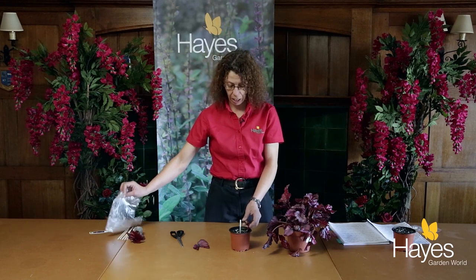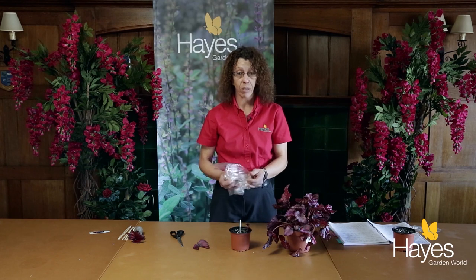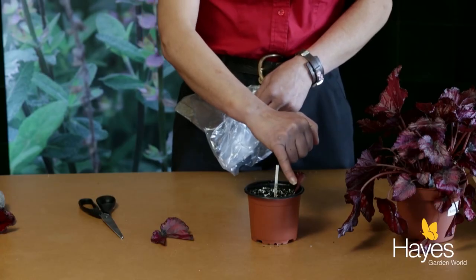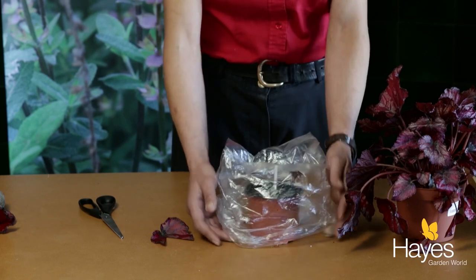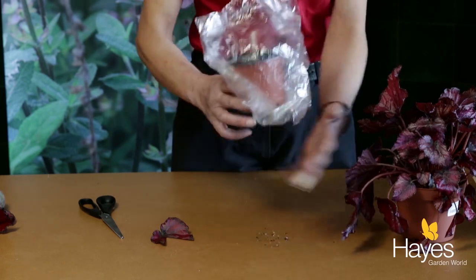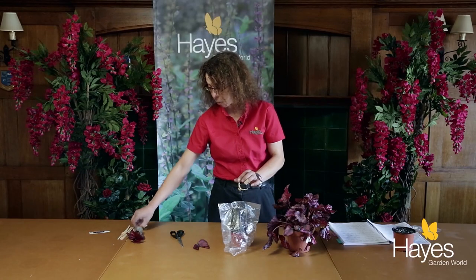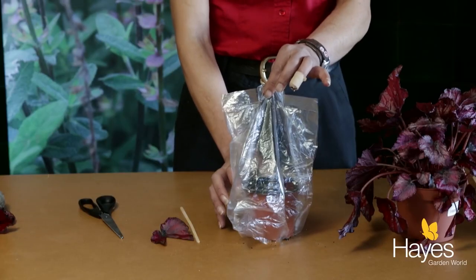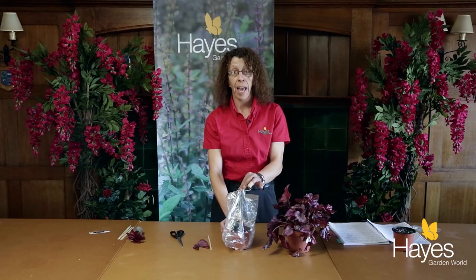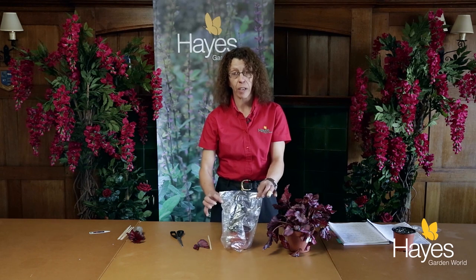Then the most crucial thing is you have to have a plastic bag. If you don't do this, the liquid and the moisture in this leaf will actually evaporate and it will shrivel up and die. So it's crucial — you actually place a plastic bag over the top. Sometimes, depending on what the bag's like, it's worthwhile sticking in some spikes to support the bag.